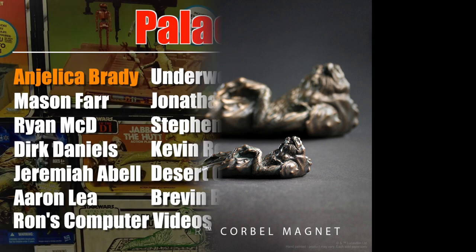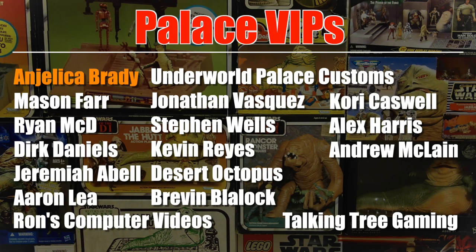Thanks for watching! As usual, this video is brought to you with the help of my patrons from Patreon, including these Palace VIPs and Angelica Brady. I really appreciate your support, and if you'd like to see how you can support the channel for as little as $1 a month, check out the link in the video description.